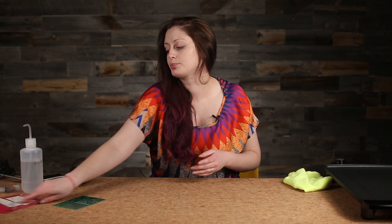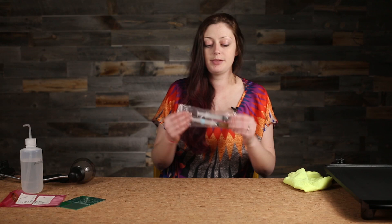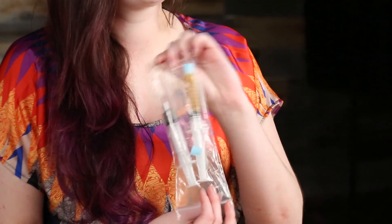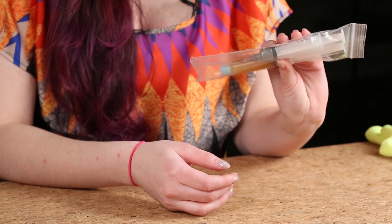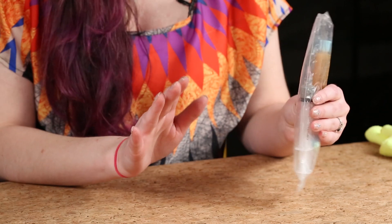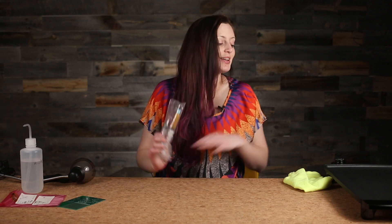You will also need any components you want to put down on your board, and solder paste. You need low temp solder paste for this hot plate method to work, otherwise it will just be very frustrating. This claims to melt at a temperature of about 138 degrees C, which is a little under 300 degrees Fahrenheit. Make sure it says low temp. We will be using a skillet that goes up to about 400 degrees Fahrenheit, so we can guarantee it will get hot enough to melt that.